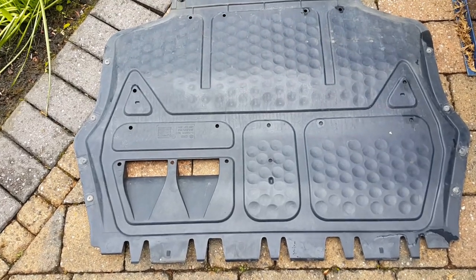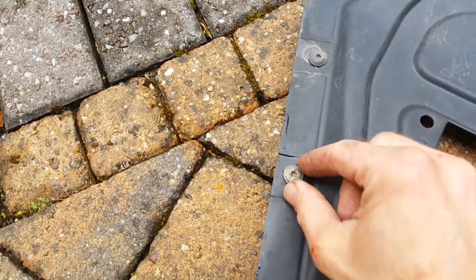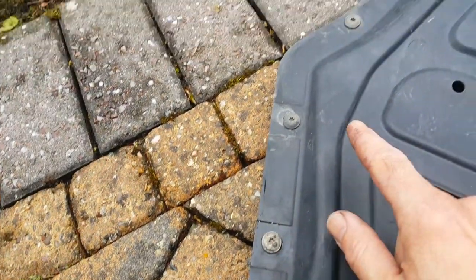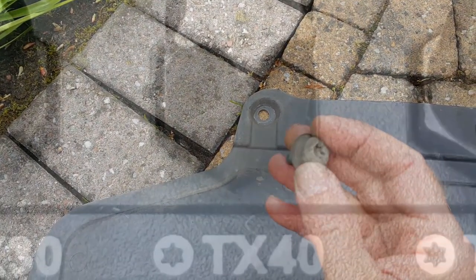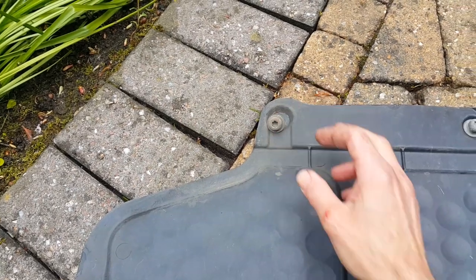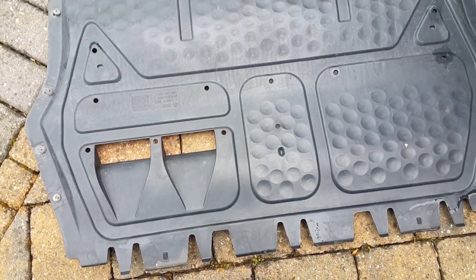Take off the cowling underneath the engine — there are 11 screws total: 4 star screws, standard Volkswagen ones, 4 on either side, and then the larger star screw. You can see there's thread lock on there as well. That keeps the cowling in place, keeps the weather off the engine on the underside, and protects against any damage. Take that off and it gives you access to the underside.